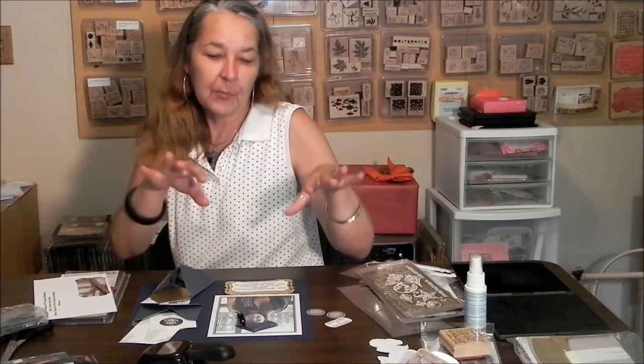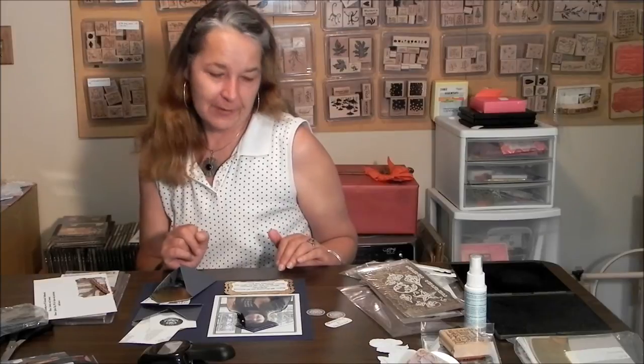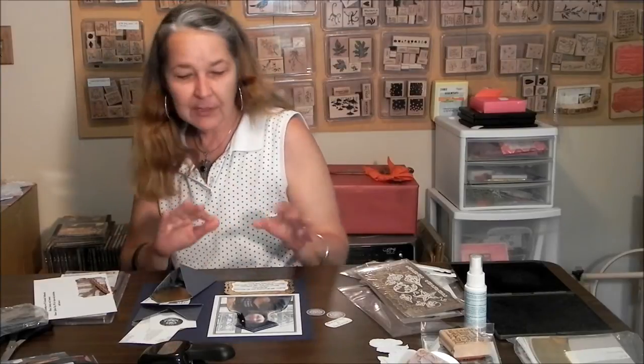Hello and welcome to scrapbookingstation.com. I've been piecing together this graduation page and I've got envelopes, I've got Pyrimash on my photo, I've got gold embellishments, and I'm going to repurpose some of these invites and tickets that you get and use them as embellishments on my page.